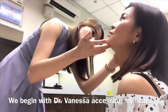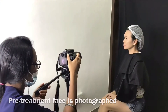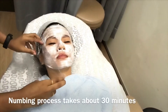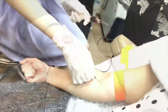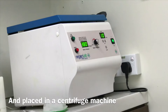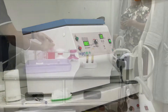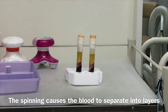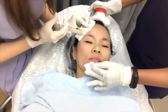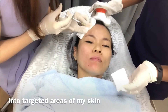We begin with Dr. Vanessa assessing my scars under bright light and dim light. My makeup is then removed and the pre-treatment phase is photographed. Numbing cream is applied, and the numbing process takes about 30 minutes. My blood is drawn and placed in a centrifuge machine. The blood vial is spun at a very high speed, causing the blood to separate into layers. The plasma is then harvested and injected back into targeted areas of my skin.